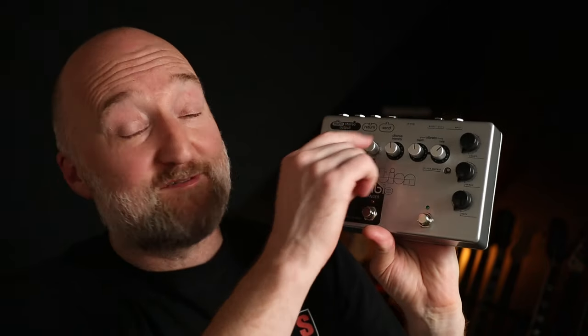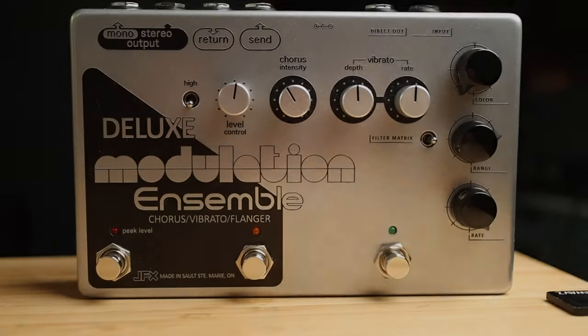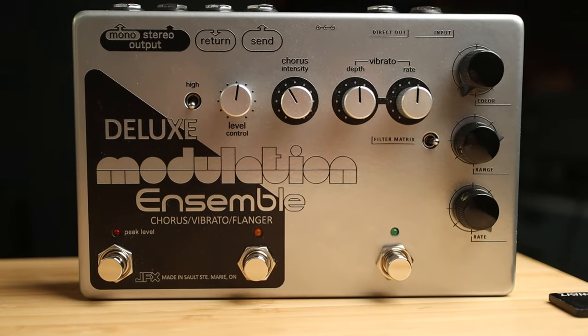Especially if you compare this to the size of the original units. There's also an effects loop as well, so these are two completely different circuits, completely separate. They're wired in series but you can use the effects loop to put other pedals in between the flanger and the chorus.